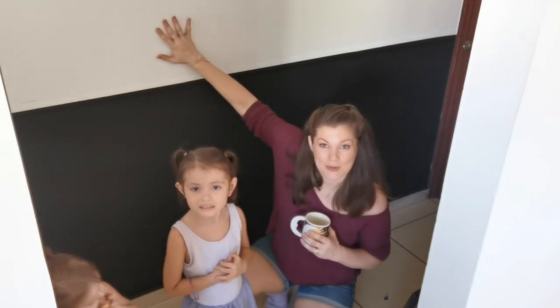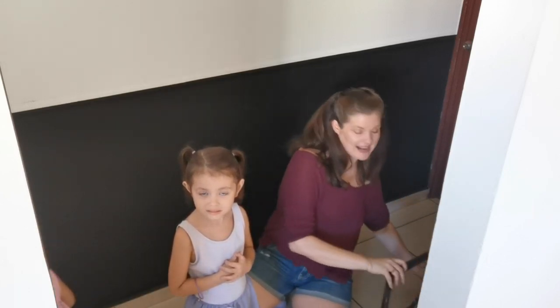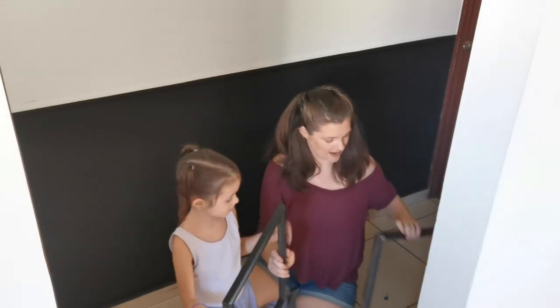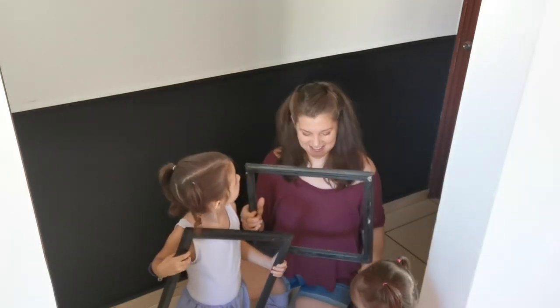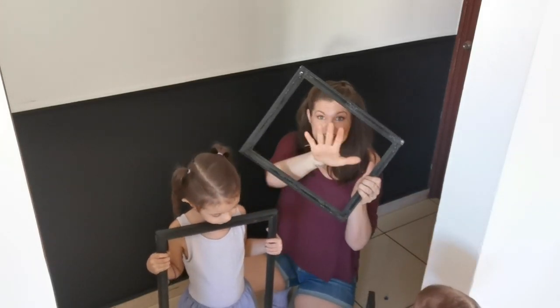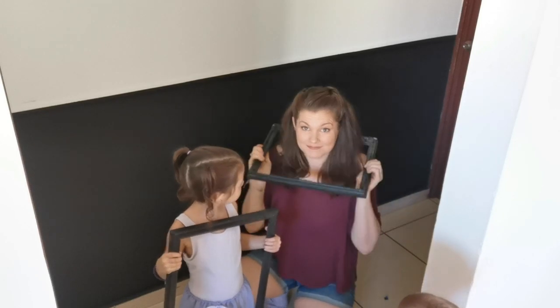Alright guys, so the chalkboard wall is dry. I went ahead and removed the tape — we have clean lines, but here comes the hardest part: we can't touch it for three whole days. It's got to cure, and then we have to prime it. While we wait, we're going to move on to the next step — hanging some frames on this wall to showcase my little artists' work. I've been collecting frames at the thrift store. The more ornate the frames the better, and it doesn't matter what color they are because we're going to spray paint them all flat black with spray paint from the dollar store so they're all uniform. We'll remove the glass and the backing too.